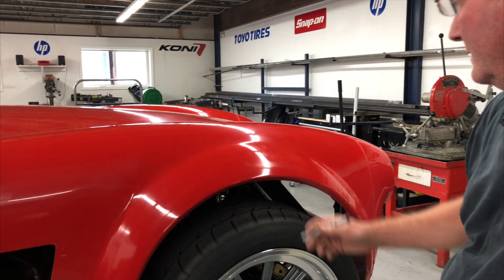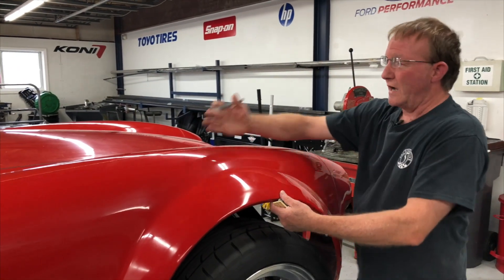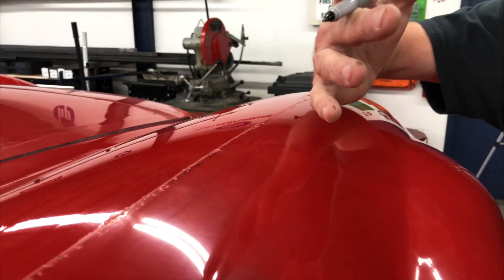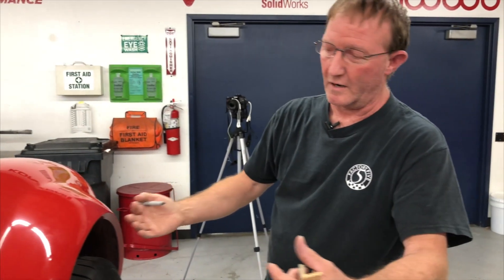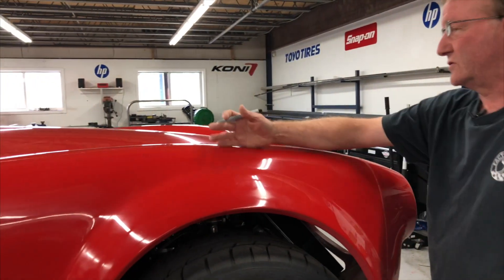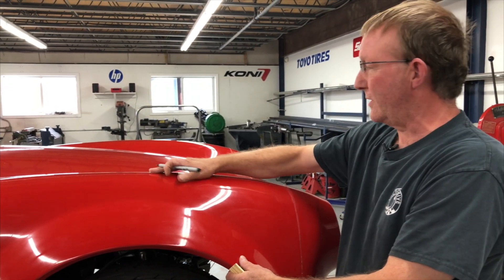These seams you're going to see on the body are actually partition seams in the mold. The mold is all put together in one piece and the body is all laid up. Then the mold comes apart because with certain draft angles, you can't get this thing out of the mold without having seams in the mold. It's all glass together, solid underneath — it's all tabbed together. This is just a cosmetic seam that gets sanded off in the body work process.